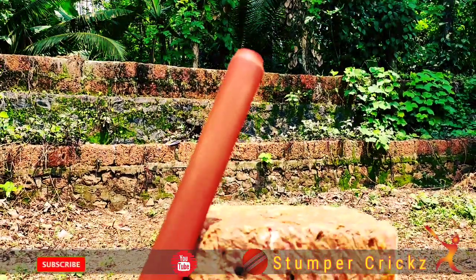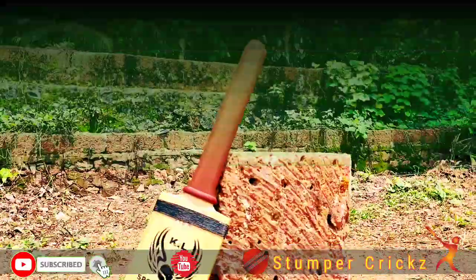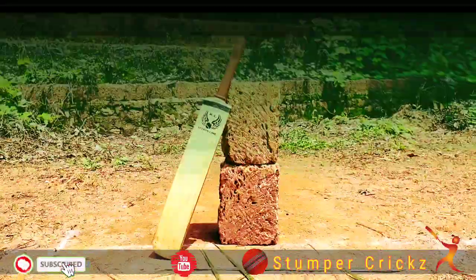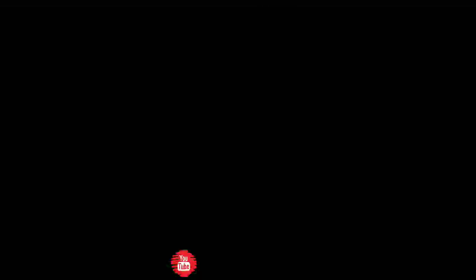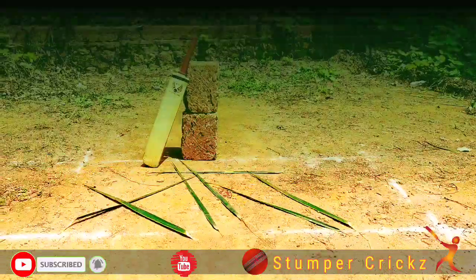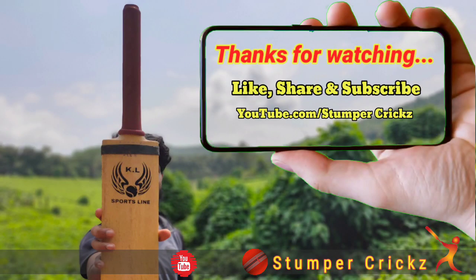Please like this video. If you like this video, please subscribe, and hit the bell icon. I'll see you next time.